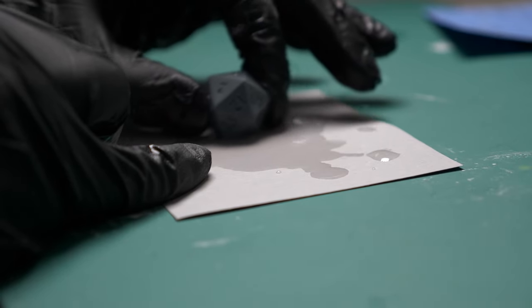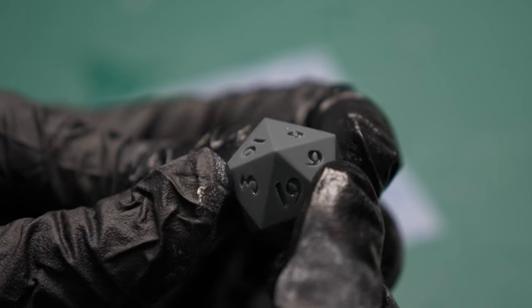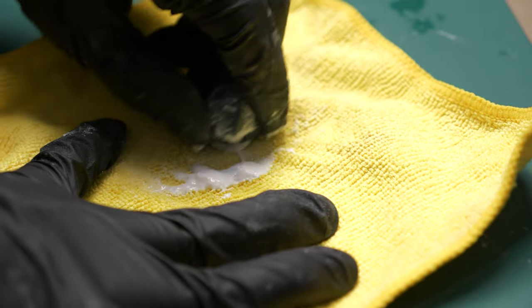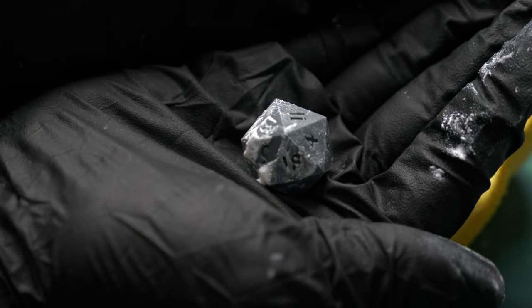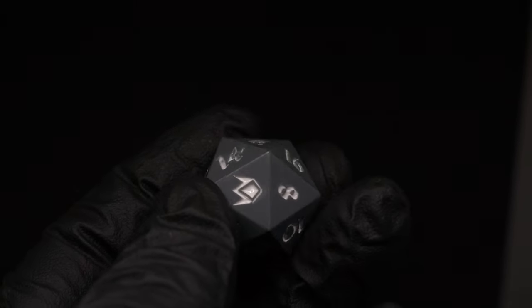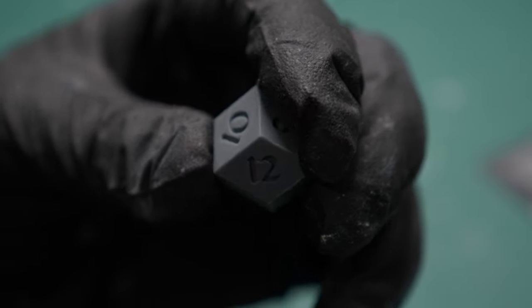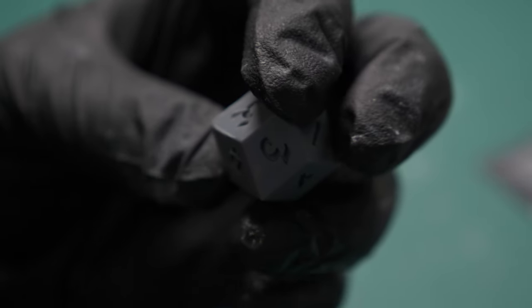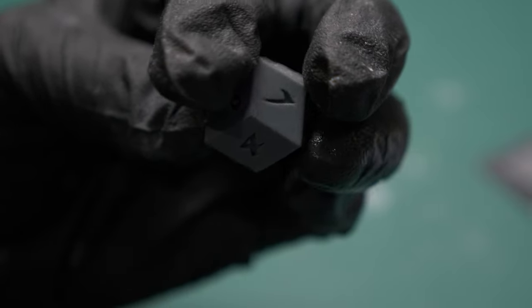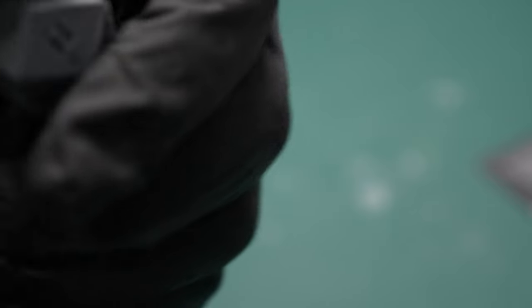This is 7000 grit. For a first time ever polishing dice, I don't think this is too bad. You'll be able to see that it is shaped differently.